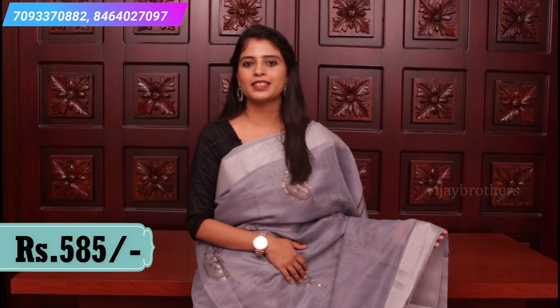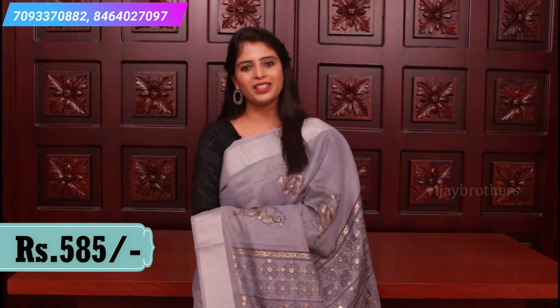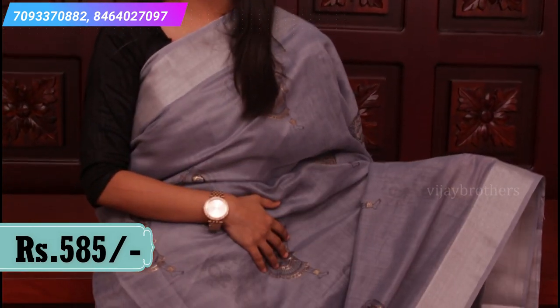So in this episode, next saris — this is also good for teenage and youth. These are linen jute saris, very easy to handle. The first sari is a beautiful grey and silver color combination.